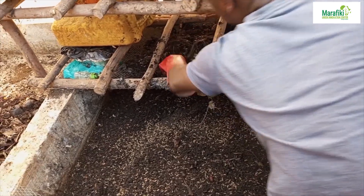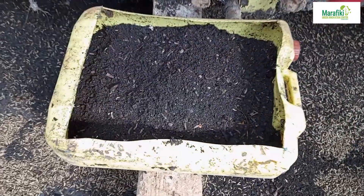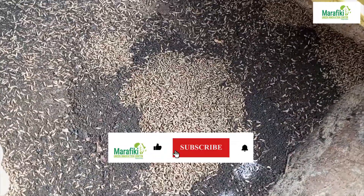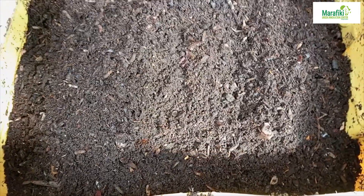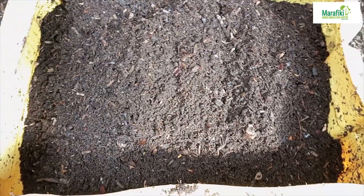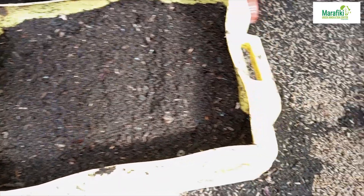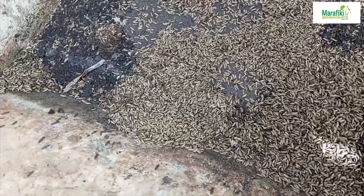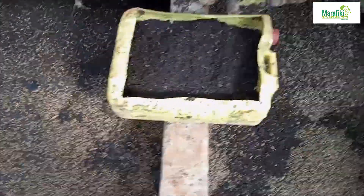We are trying to sieve — this is the frass that we have removed from all these bins. And this frass actually has lots of pupae in it. We are going to sieve out the frass and remain with the pupae, which we shall take to our duck cages. You can see the pupae migrating after sieving. There is a lot of activity you have to do daily.